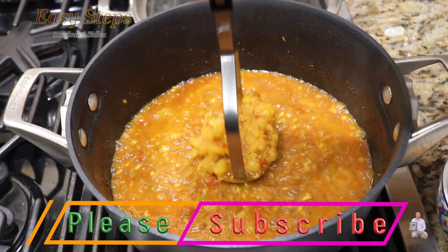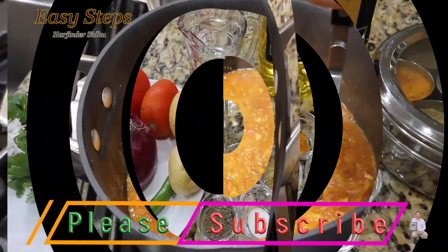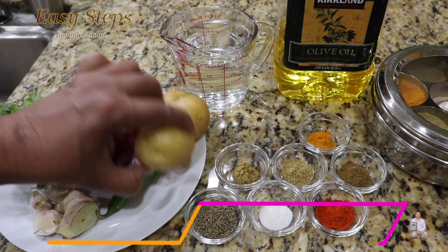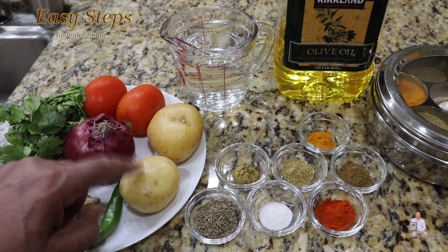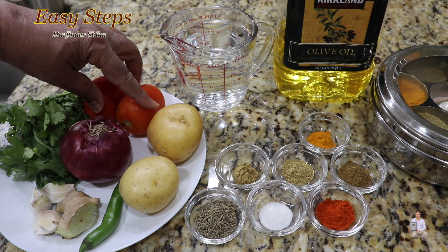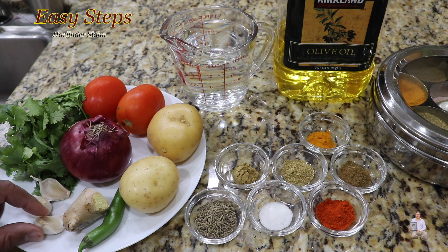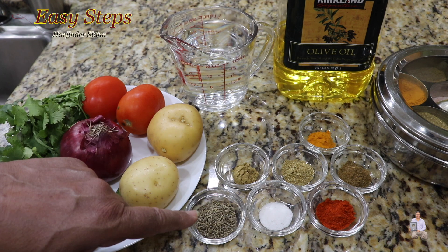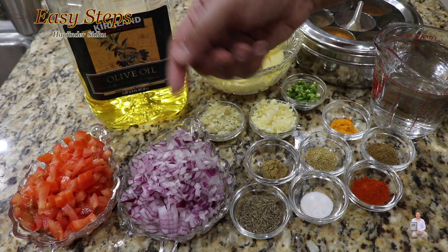The ingredients we need: two potatoes — try these golden potatoes, they are very delicious and they become like butter. One onion, two tomatoes, one green chili, one inch ginger, three garlic cloves, cilantro, two cups of water, one teaspoon cumin seed, salt, Kashmiri mirch, cumin powder, coriander powder, garam masala, turmeric powder — half teaspoon each — and olive oil for the tadka.